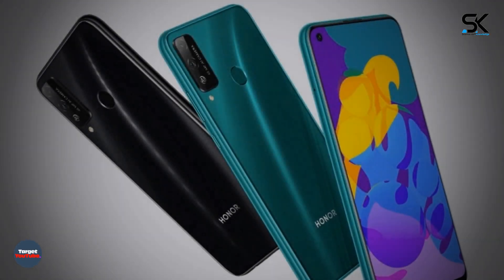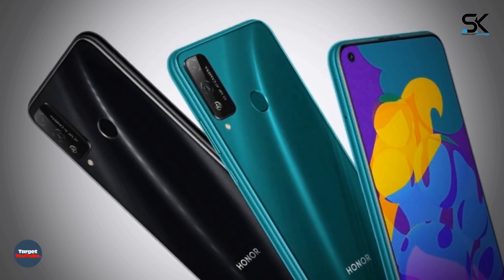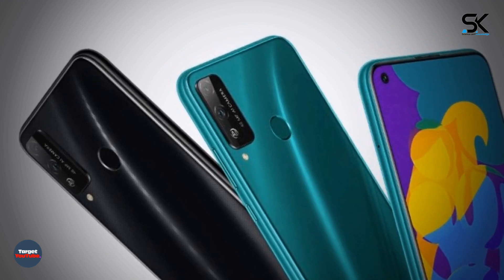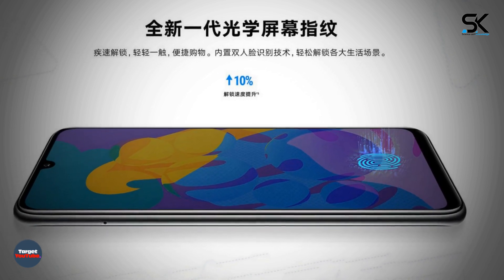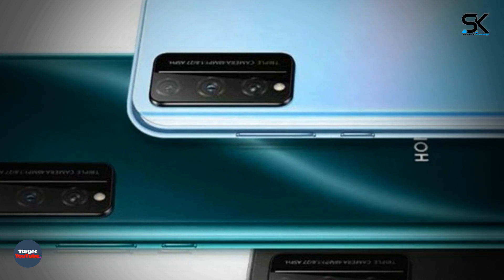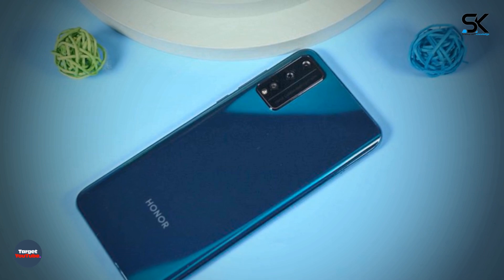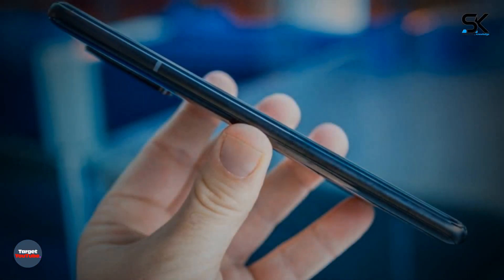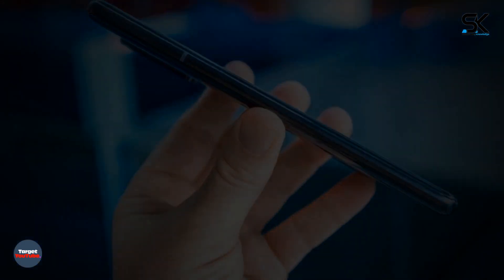The Honor Play 40 has a 4000 mAh battery with 10W charging support. The Honor Play 40 Pro features a 6.3-inch OLED screen with Full HD+ resolution at 2340 by 1080 pixels, an embedded 16 megapixel front camera with an integrated fingerprint scanner, a main quad camera with sensors of 48, 8, and 2 megapixels, the Kirin 810 SoC, and fast charging support at 22.5 watts.